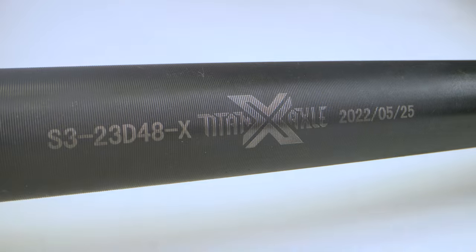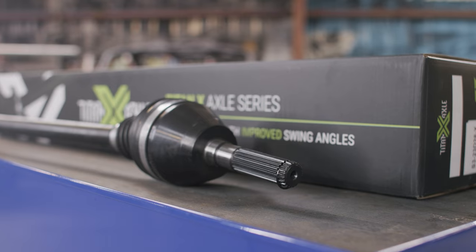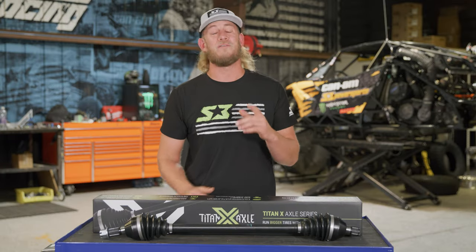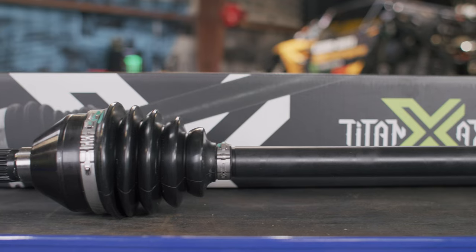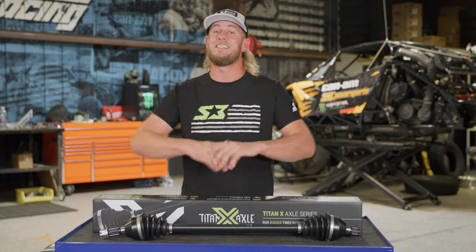We are so excited to step it up with the Titan line by offering these brand new Titan X axles, and we're so pumped about the increased strength and size that we're offering an 18-month warranty. If you don't see your fitment just yet, keep your eyes out because we're releasing a lot more as time goes on. If you're looking to get Titan or Titan X axles for your rig, go check them out at s3powersports.com or call the guys at the shop and they will gladly get you taken care of.